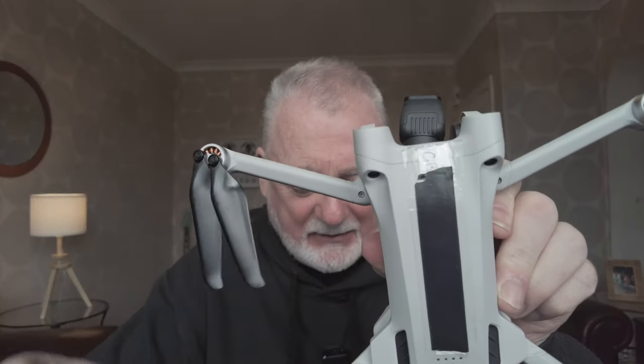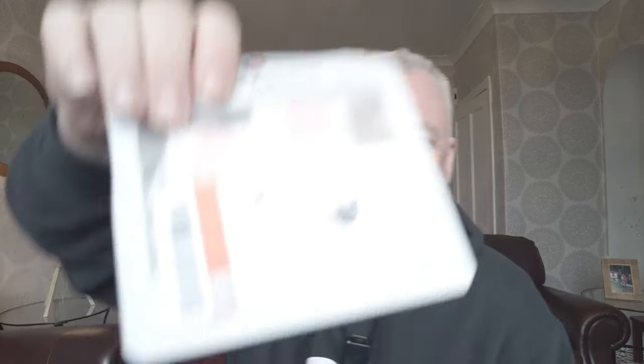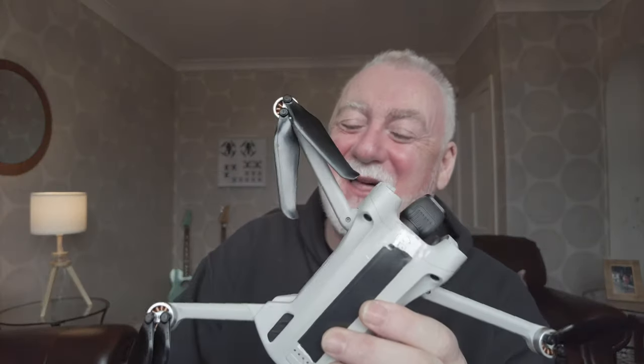So that's Caledonia fitted with her new Master Airscrew stealth props. John sent me a set of black ones, a set of orange ones, and a set of green ones. If you're familiar with the West Coast of Scotland you'll understand why I haven't used the green ones or the orange ones, but instead I've gone for the safe black ones.